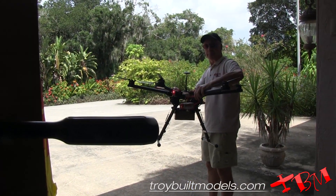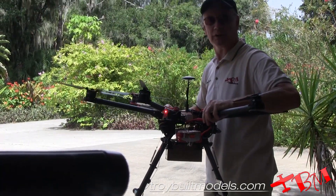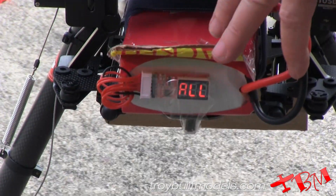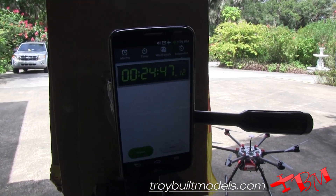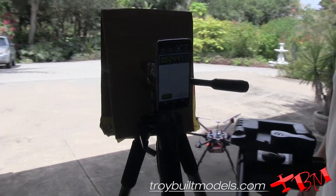The voltage started to drop pretty quickly — went from about 21 volts down to 20.5 volts — so I decided to land. All the cells are down to about 3.5 volts, so we're definitely at the very end of this battery. Our total time was about 24 minutes and 45 seconds, which was a pretty good time.